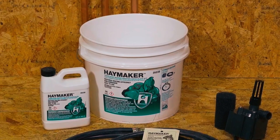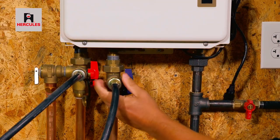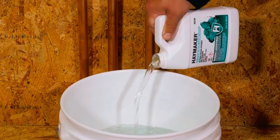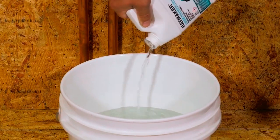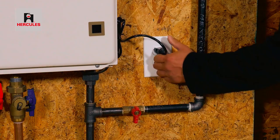By using this descaler kit as part of a regularly scheduled preventative maintenance program, you can extend the life of your tankless water heater and maintain optimal performance. The Hercules 35,235 Water Heater Descaler Kit is a reliable and effective solution for keeping your tankless water heater functioning at its best.